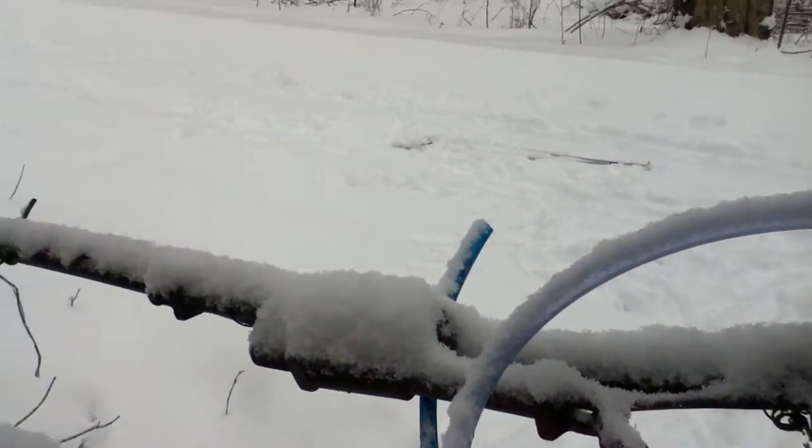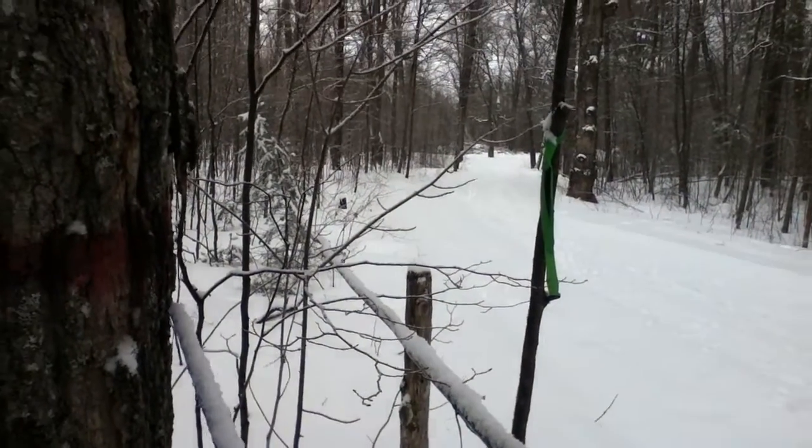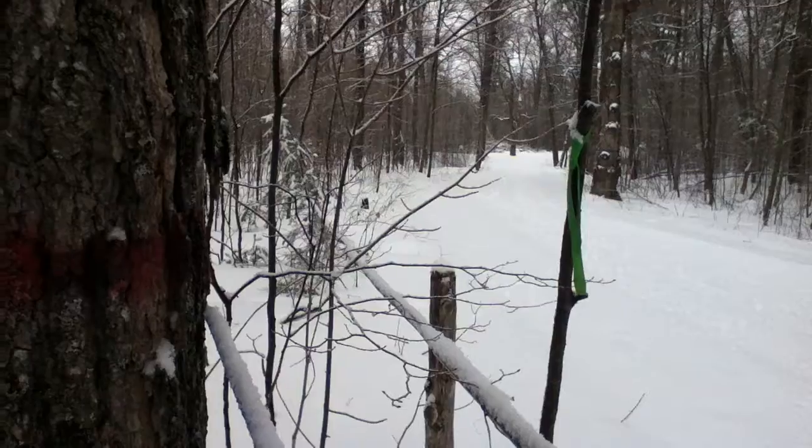And then eventually, it'll follow the main line — this black one — all the way down, eventually reaching the sugar camp.